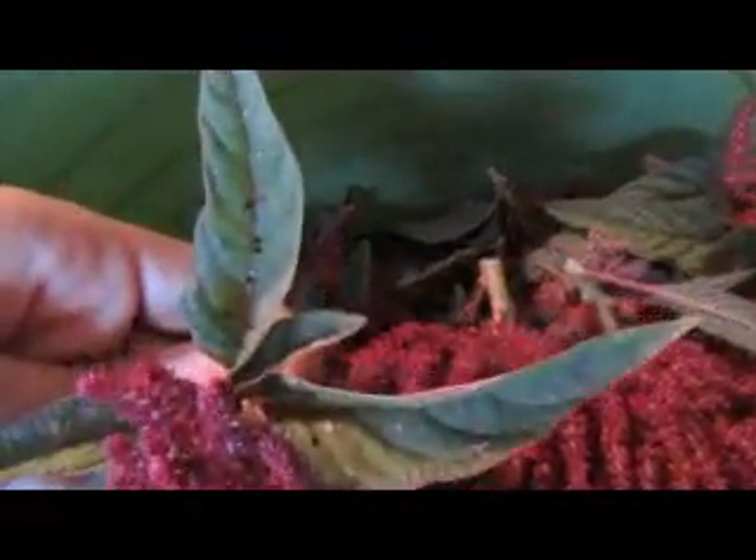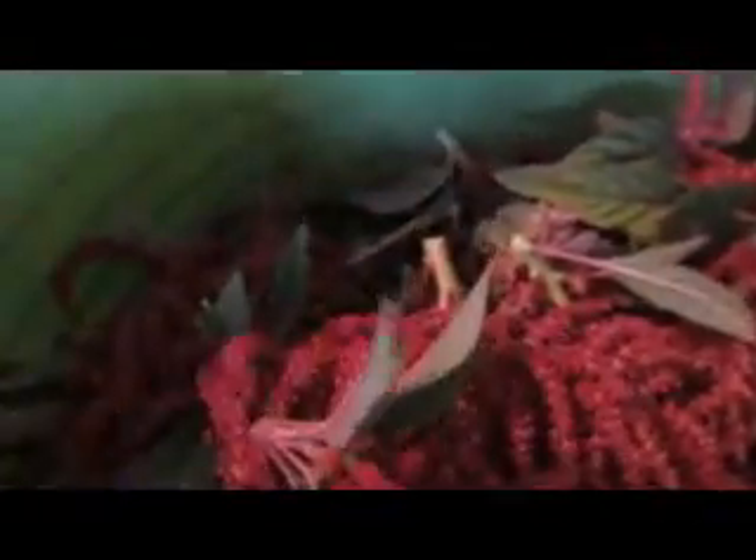I just wanted to show you the amaranth and what it looks like. This is what it looks like when it's cut off the plant — I just cut this off a few minutes ago, so it's fresh. Really pretty purplish, maroon color. And then once you do all the threshing, these are what you get: the little amaranth seeds. I did want to mention that you can also eat the leaves. What I might do tonight is cut the leaves off some of these pieces I picked and you can cook them up like spinach, sauté them, put them in a salad, or eat them raw. They just have a nice color to them — really good for you and tasty too.